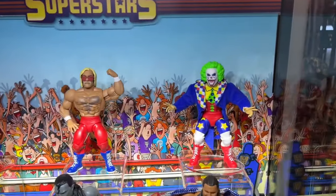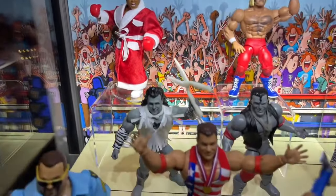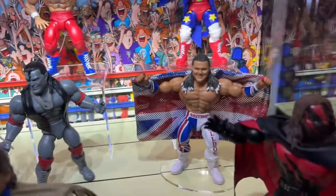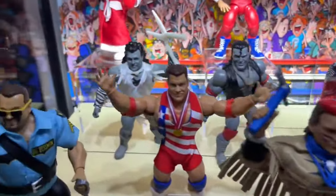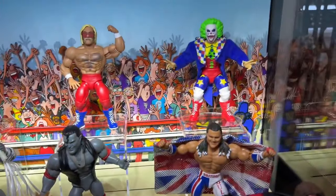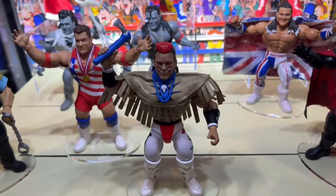We're wrapping things up with the Superstars case. We do have the newest set with Hulk Hogan and Doink, Muhammad Ali, Brutus the Barber Beefcake, Scott Hall, which is beautiful, British Bulldog, Kane, Tatanka, and Kurt Angle. And then we wrap it up with Big Boss Man. Pretty solid. But that is everything that we have — wrapping it up with the Superstars case.